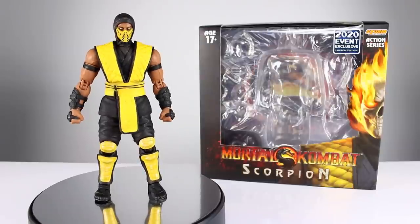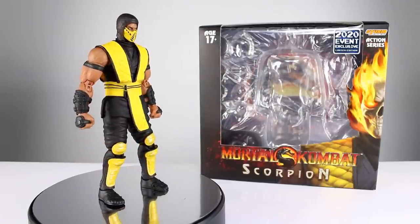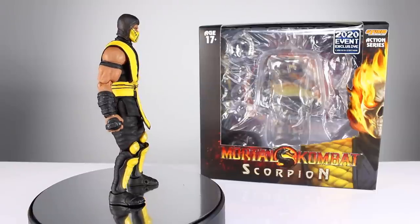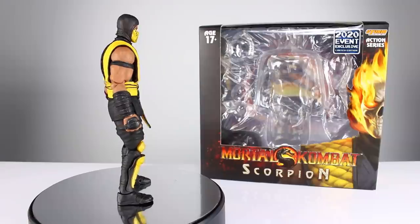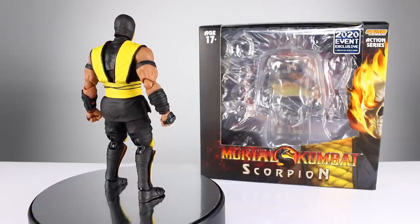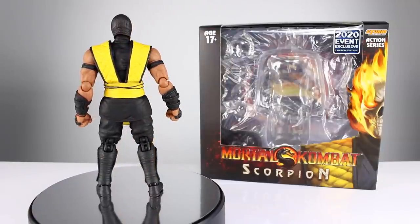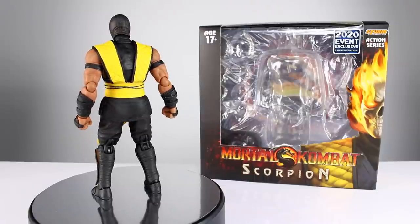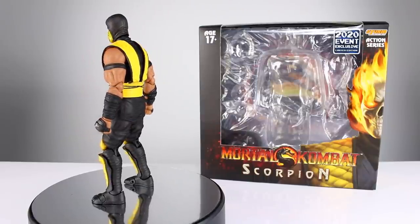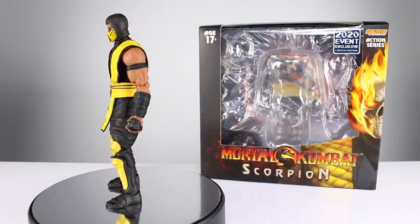Hey, what's up guys, this is Anthony from Anthony's Customs and for this review we are looking at the Storm Collectibles 2020 event exclusive limited edition Mortal Kombat Scorpion. As far as I can tell, this is meant to be a Mortal Kombat 2 Scorpion, which they've already made one sort of version of. This is a kind of an interesting release — I know a lot of people are looking forward to this because the original one is kind of hard to come by and it's a totally different look from the one that's easy to come by.